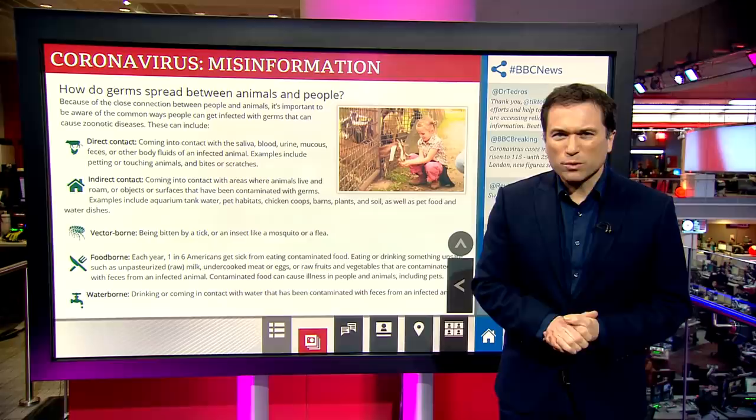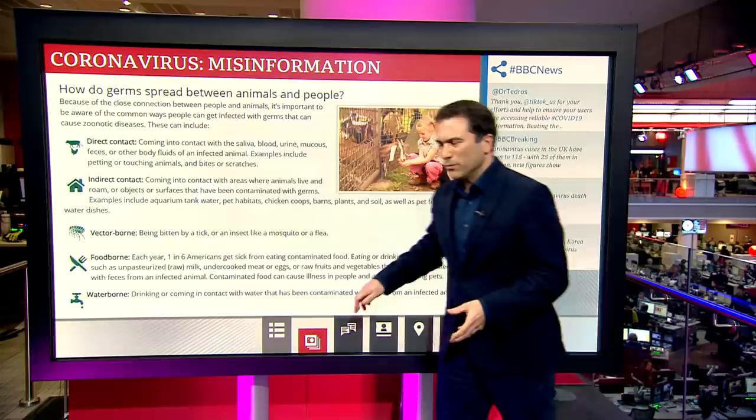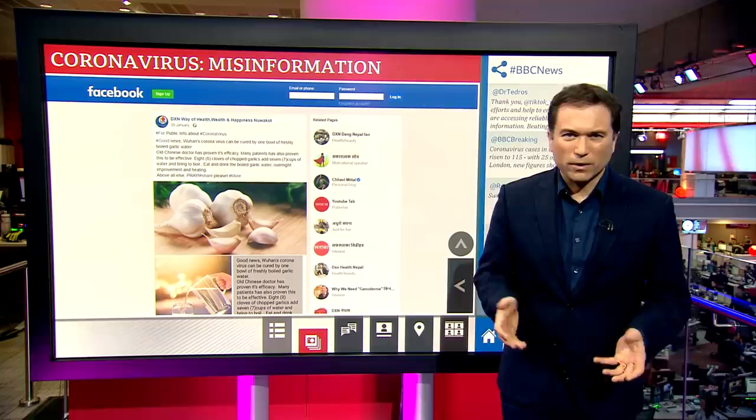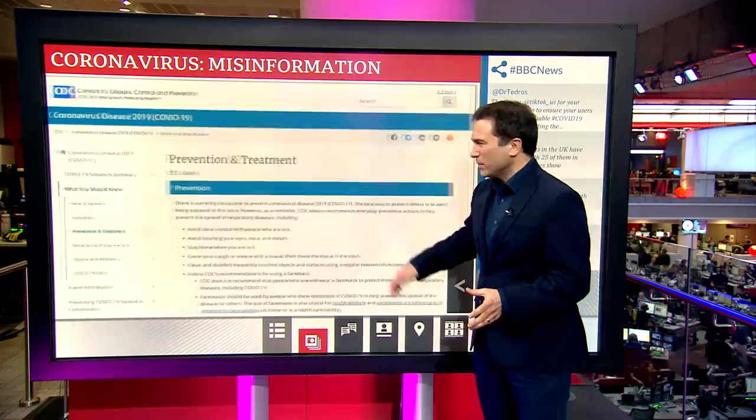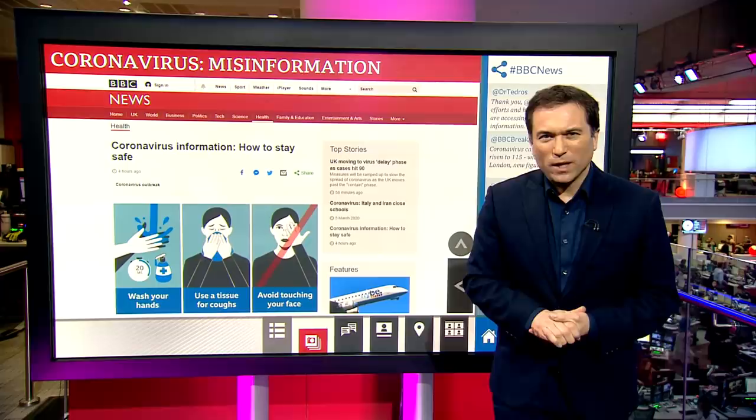Next there's the issue of bad advice. For example, a Facebook group telling us that eating a bowl of boiled garlic could cure the virus — it can't. Doctors are telling us surgical face masks aren't going to help you avoid the virus either. For good advice, check the website for the Center for Disease Control, the WHO's myth-busting page, and the BBC News website, which has a lot of verified information about what's happening and what to do.